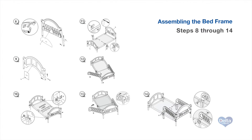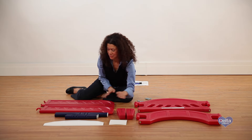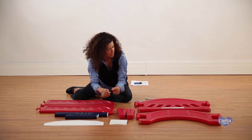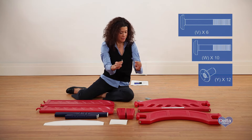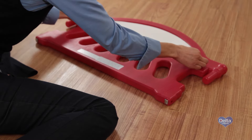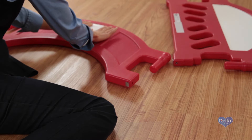To begin the assembly on the bed frame, you'll need the headboard, footboard, safety rails, long legs, short legs, center legs, headboard and footboard stickers, as well as 6 bolts labeled V, 10 bolts labeled W, and 12 nuts labeled Y. Before you construct the frame, apply the stickers to the headboard and footboard. The sticker for the headboard should be on the same side as the Delta label and will end up facing the inside of the bed.